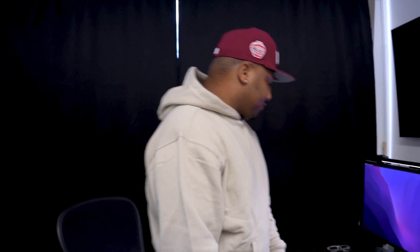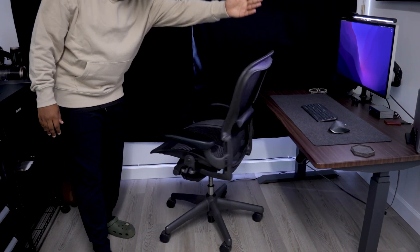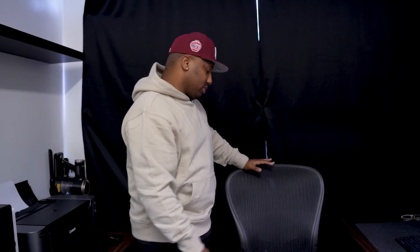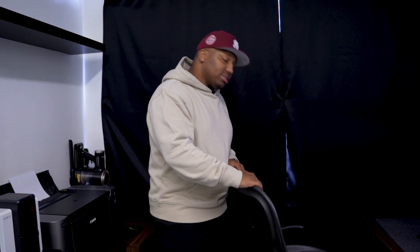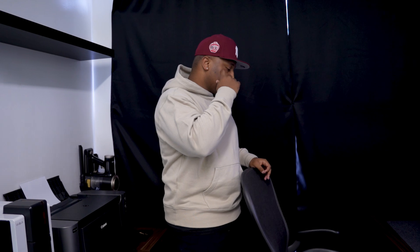Last but not least for the setup is the Herman Miller Aeron chair, size C. Absolutely amazing chair. I have a terrible back from playing football and leaning in my car when I was younger, so I needed a decent chair. It's very expensive, but I did not pay full retail. You have to weigh the options — either you pay for the good chair or you pay the chiropractor or the hospital bill. Invest in the chair early and you won't have to worry later.